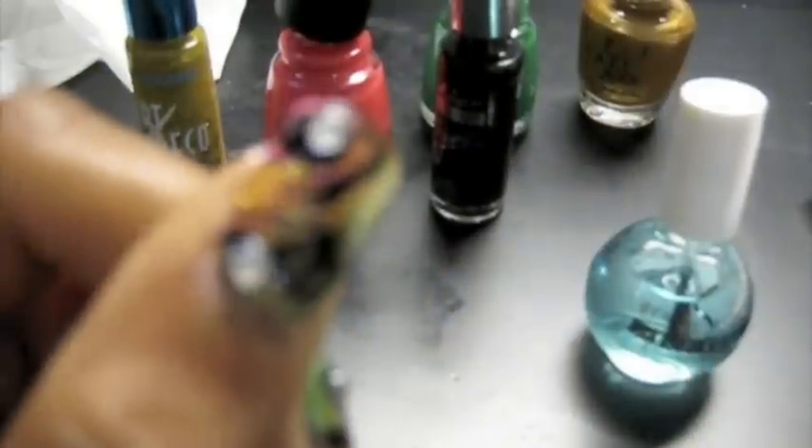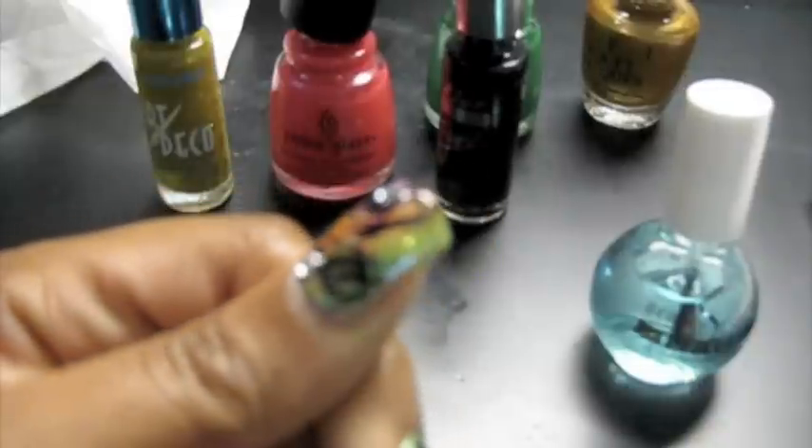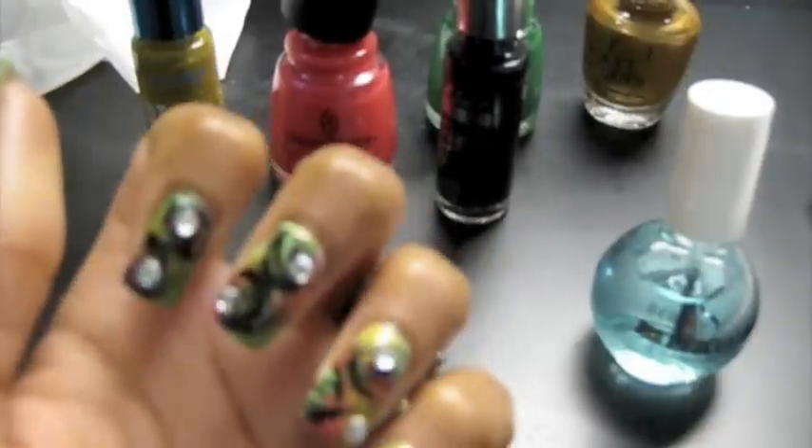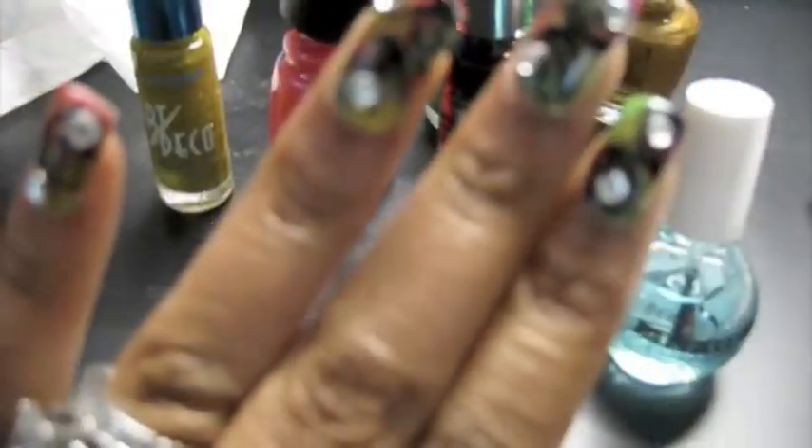While the top coat dried, I just added a rhinestone. Thank you so much for watching! All products and stuff are going to be listed in the sidebar and pictures up next. Bye!